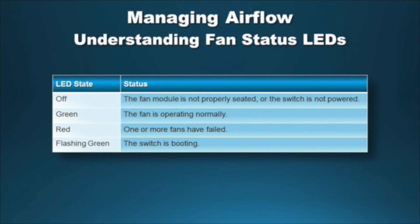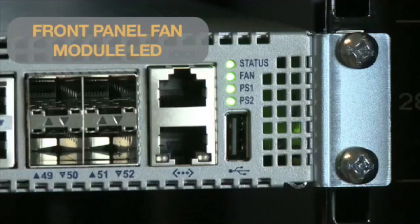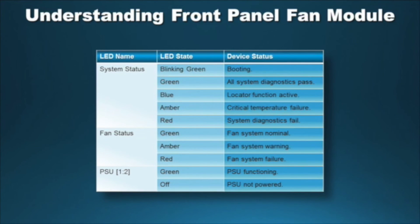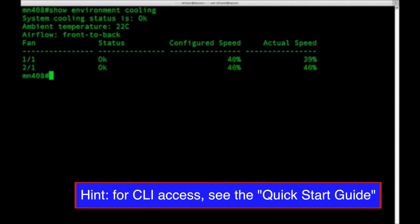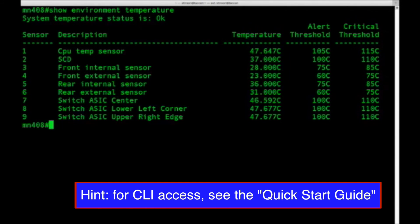If the switch is installed and operating properly, you may also check the fan module status LED located on the front panel of the switch. Use the CLI command 'show environment cooling' to verify all fans are operational. This command displays the fan status, airflow direction, and ambient switch temperature; the status column should say OK for every installed fan. Use the CLI command 'show environment temperature' to verify temperature sensors are normal. This command displays a table listing the temperature measured by each sensor; the temperature level should be below the alert and critical thresholds.